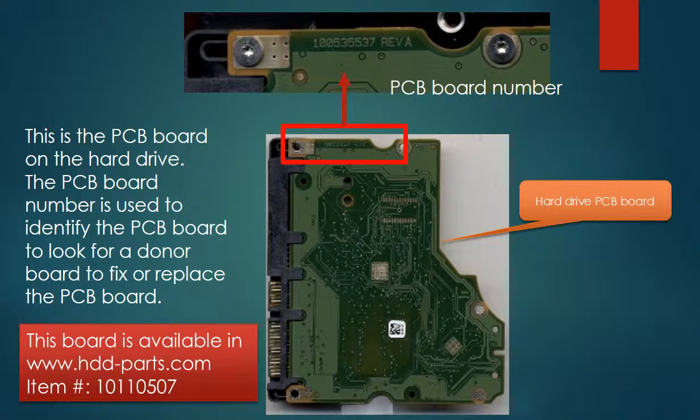This is the PCB board on the hard drive. The PCB board number is used to identify the PCB board to look for a donor board to fix or replace it. The PCB board number is on the green PCB board. It's a little bit too small to see — you have to take a close look to find out what the number really is.